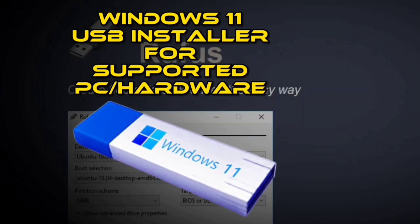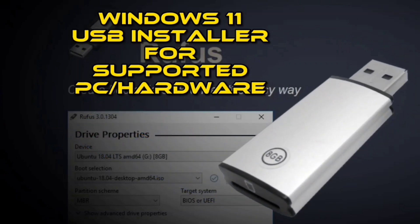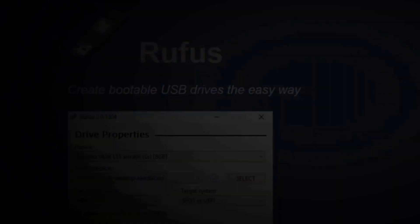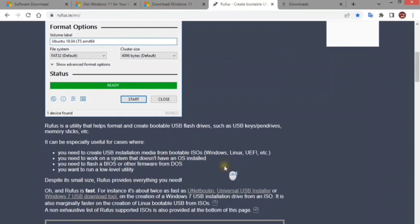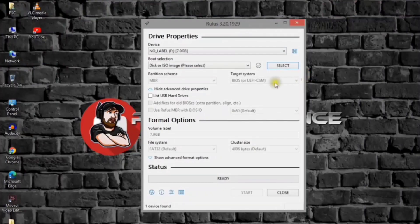To use Rufus to download the Windows 11 ISO file and create a bootable media installer, you need a USB flash drive with a minimum of 8 gigabytes of space, and then follow these steps. Go to the Rufus website, under the download section, click the link to download the latest version. When done, double-click the executable to launch the tool.